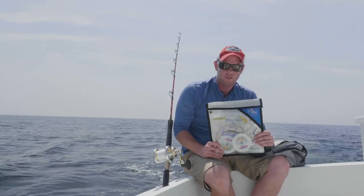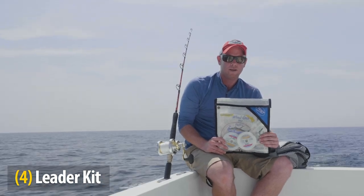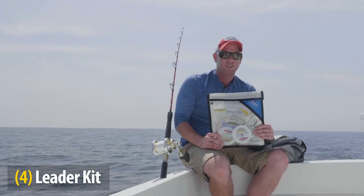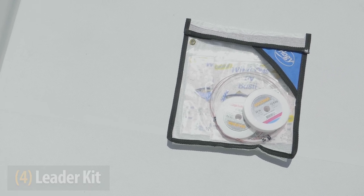This is my collection of leaders. I have casting wind-on leaders, jigging and trolling wind-on leaders, and spools of leader. My leader collection goes from 25 pound test fluoro all the way up to 200 pound test fluoro, and I can pretty much fish my way through any tuna situation with this collection.